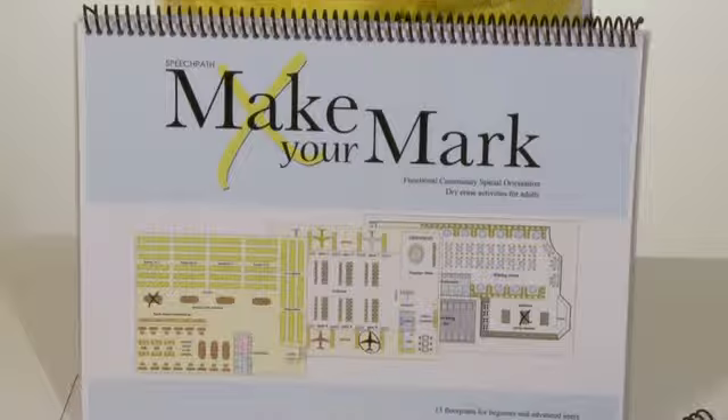This is Make Your Mark Dry Erase Activity Book, and we think you're going to love it.